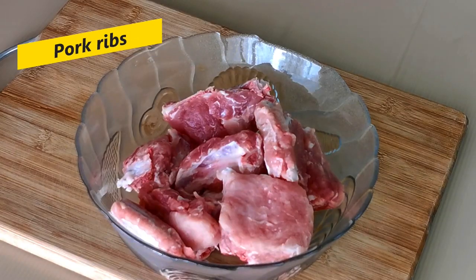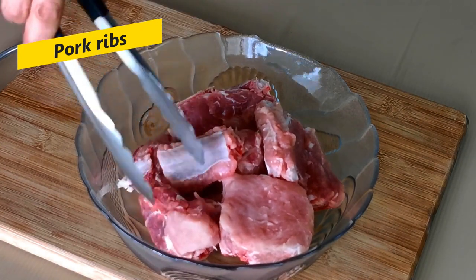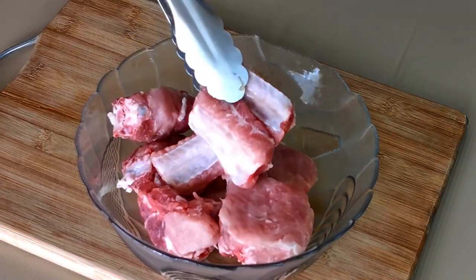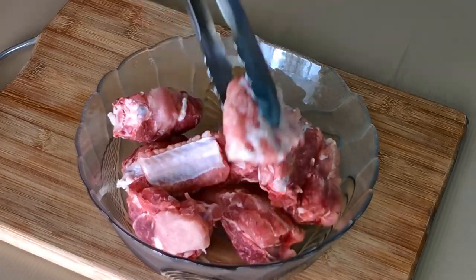Let's start the preparation by marinating the pork ribs. It is best to prepare the pork ribs a day before, preferably overnight, so that the marinade will penetrate deep down to the bone. You can use pork loin as an alternative if you do not want to use pork ribs. If you do so, you can use a meat mallet or the spine of the cleaver to pound the pork loin to tenderize it.